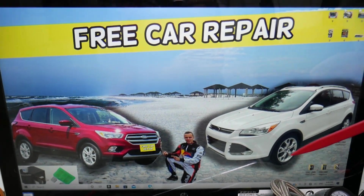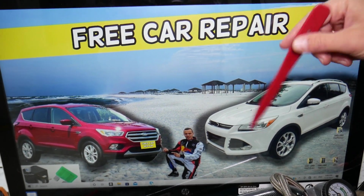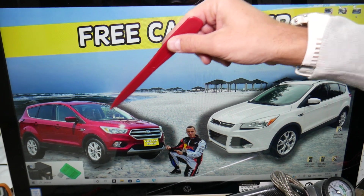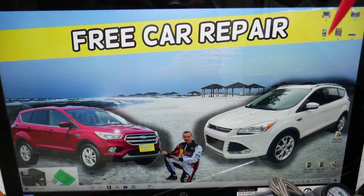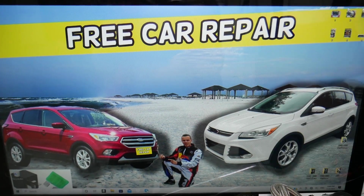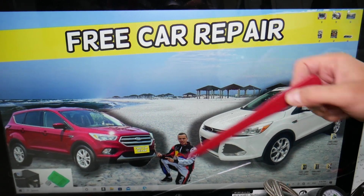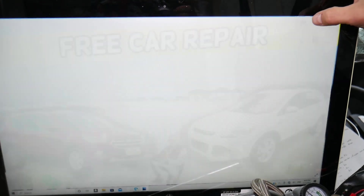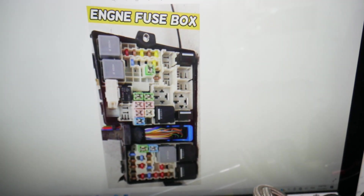You have multiple fuse boxes in that generation Ford Escape — that's the one before the facelift, and that's after the facelift — but it's the same generation so it should work for both. First, we need to check three fuses and one relay in two different fuse boxes that control the AC system. We need to open the hood; under the hood on the driver's side you have a fuse box — open that cover and underneath you'll find the main engine fuse box with a layout like this one.